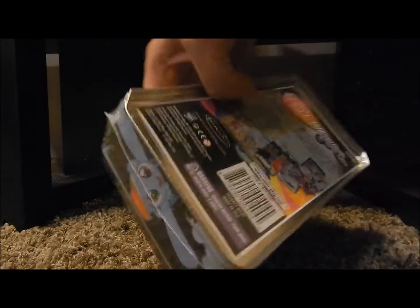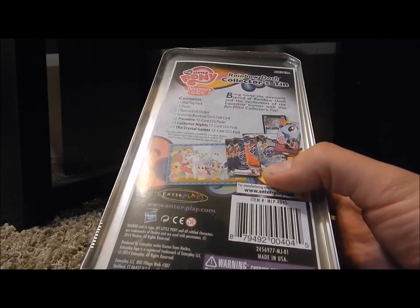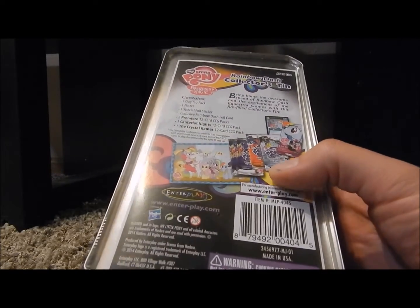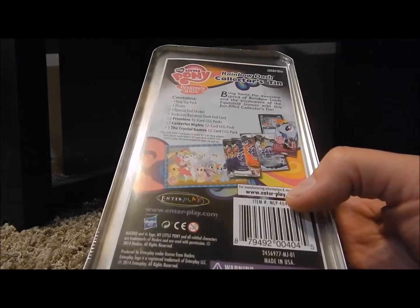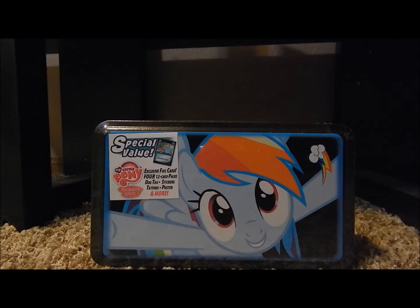It should have exclusive cards, and it's got a dog tag, and it's got four booster packs in here. Yeah, it looks pretty cool. Doesn't justify the $15 price though, but I thought, what the heck, I might as well get this one too.